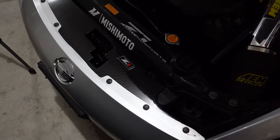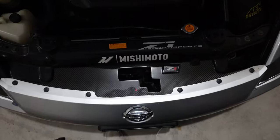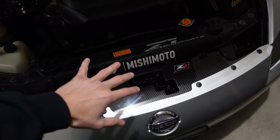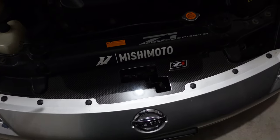And that's it — it's so easy to install, it literally takes 30 seconds to a minute. The hardest part honestly was just getting the clips out without breaking them. This thing looks really good — I love the way it looks. It definitely fills the gap right here; I've always hated this huge gap. I didn't even realize people made these, but once I saw it on Z1 Motorsports I knew I had to pick it up.